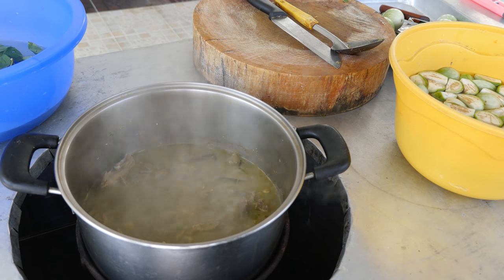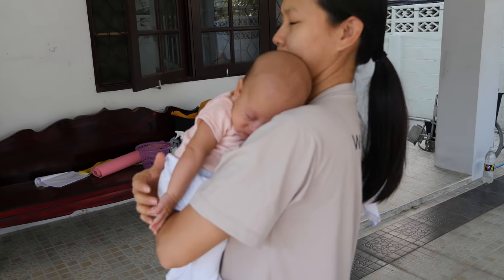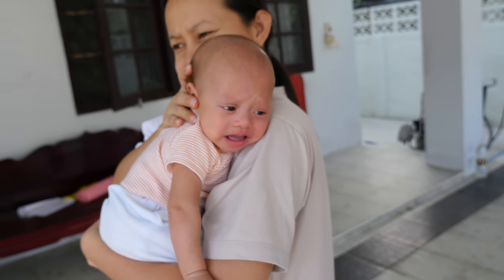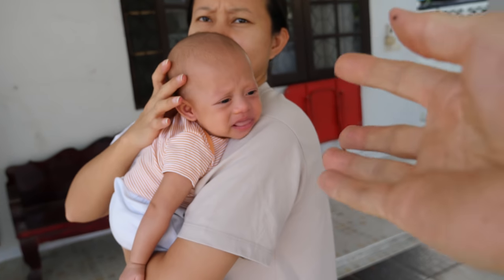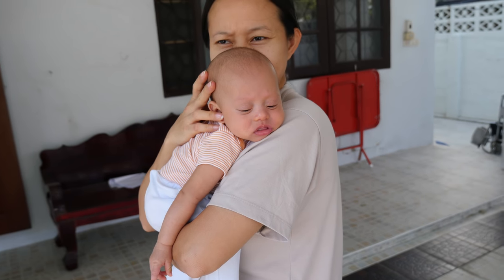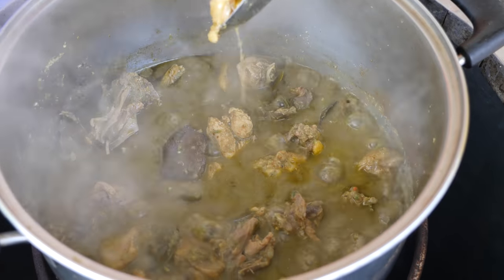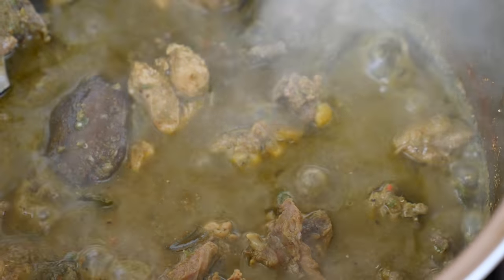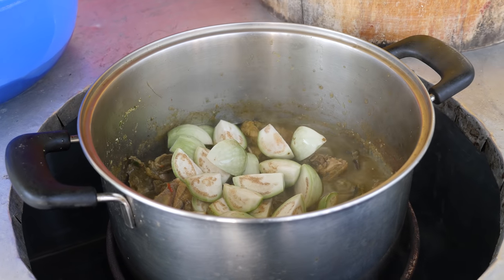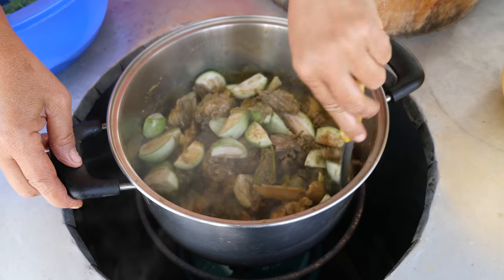It's been simmering for about ten minutes and she said it's soft now, so we're going to assemble everything. Micah has come to take a whiff of that green curry. You can see that a lot of the liquid has evaporated, so we've got a nice thick curry paste down below. Now in go the eggplant first — give that a nice stir. You can see how almost all the water has boiled out.